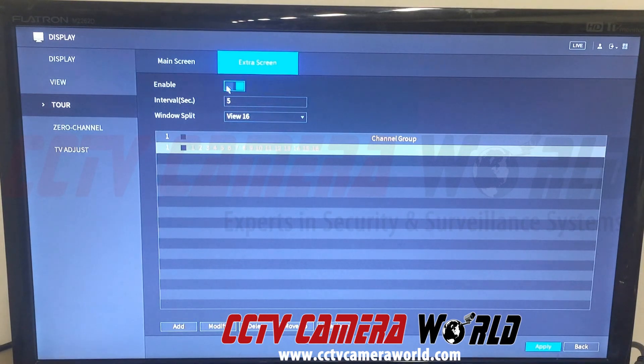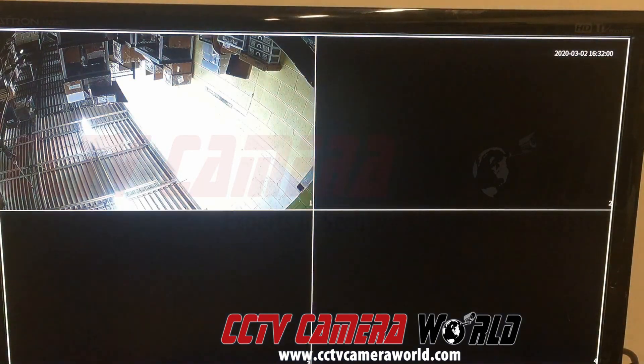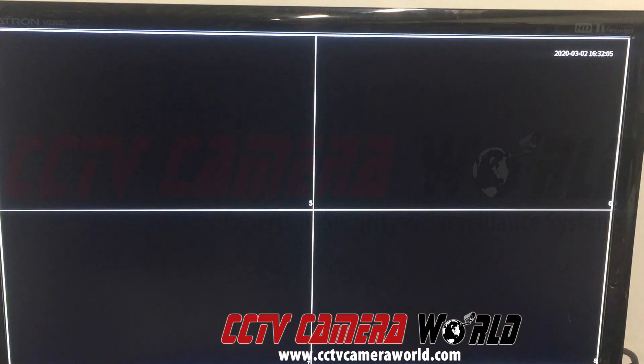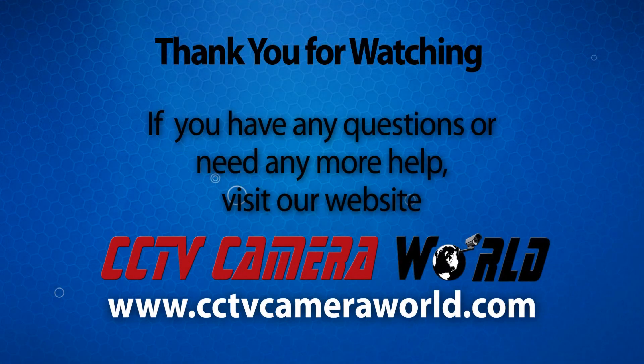What this does is set the extra screen to cycle through each enabled view every 5 seconds. We only have 5 views enabled. So we get our 9-grid view, then it cycles through channels 1 through 4, 5 through 8, 9 through 12, and 13 through 16. Hopefully this video helps — thank you for watching.